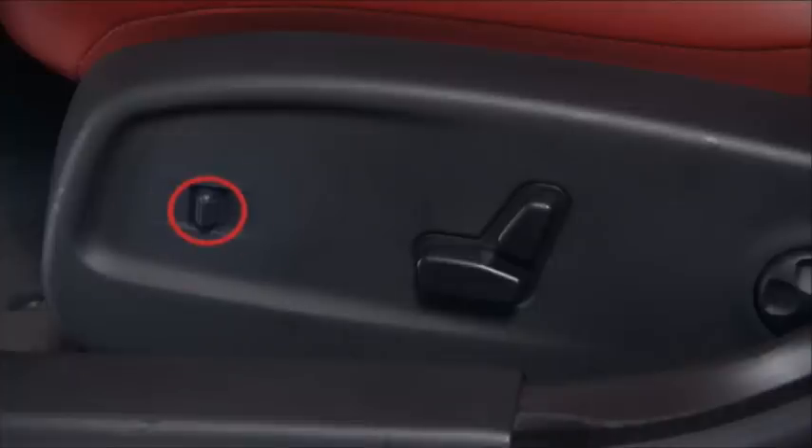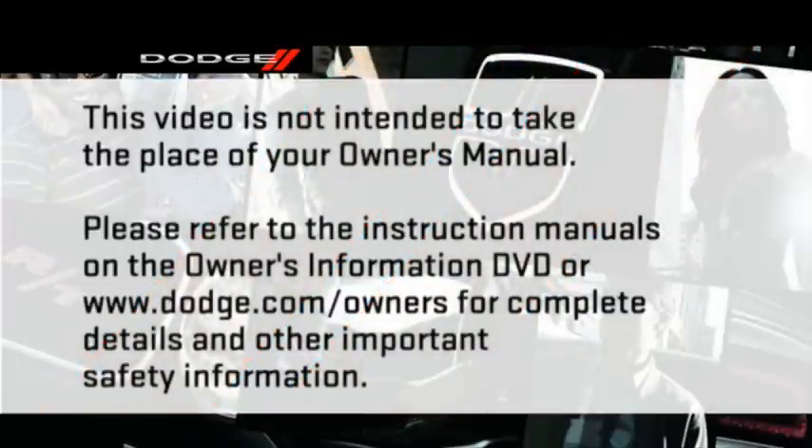Use the adjustable pedal control switch to move the pedals up or down. The pedals can be adjusted with the ignition off and while driving. Please refer to the instruction manuals on the Owner's Information DVD or dodge.com/owners for complete details and other important safety information.